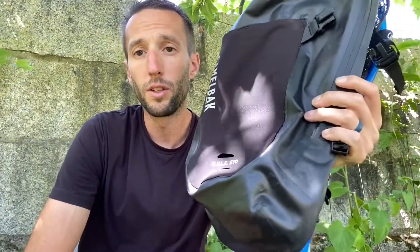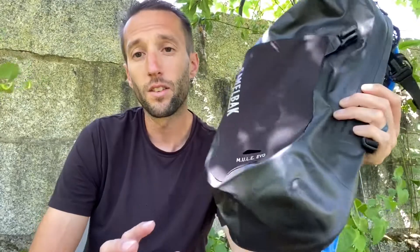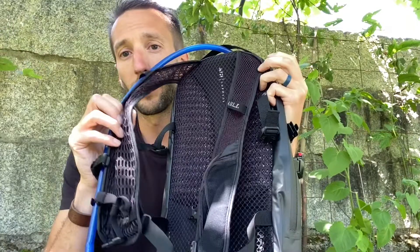Here is the CamelBak Mule Evo. I've been using this on bike excursions. Here are the top things about it. Number one: airflow — both on the back and on the straps.